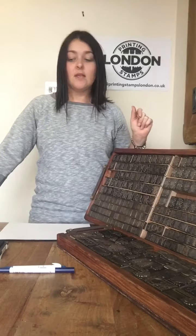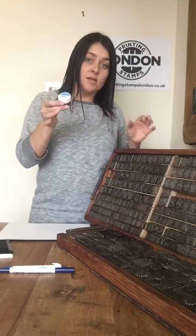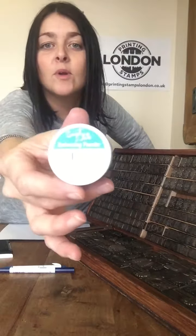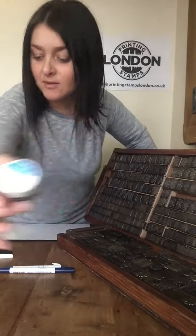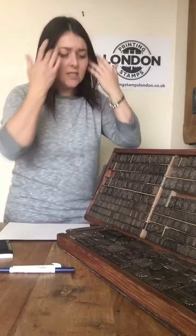Hi guys, this is Claire from Printing Stamps London and today I'm going to show you how to emboss one of our beautiful bronze printing stamps. What you need for this, other than the stamp, is a decent stamp pad, some embossing powder — we like the Sweet Dixie embossing powder — and preferably a heat gun. So let's just get to it.